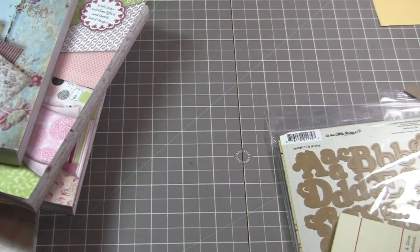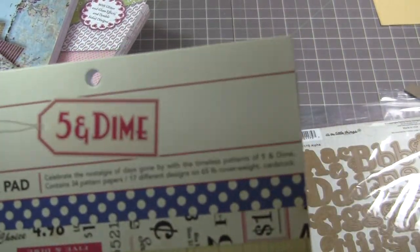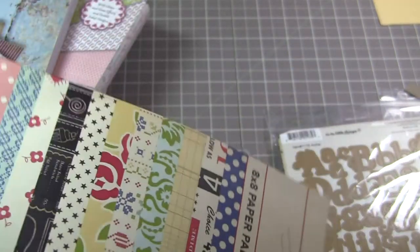Then I also have some of the October Afternoon Five and Dime. I love this stack — it's very vintagey. See how pretty? I love it.